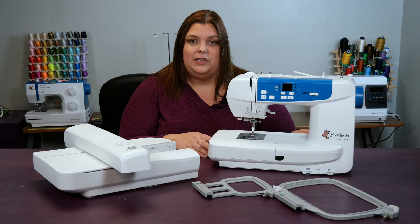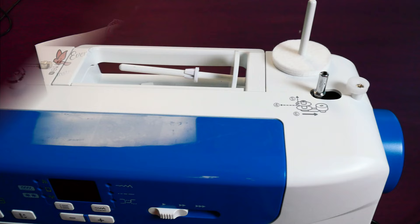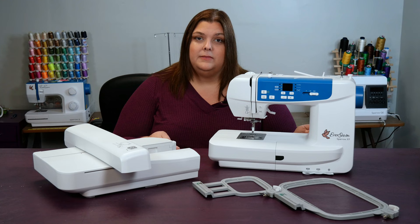Along the way, we're going to cover all the details of this machine, including the accessories and the machine feet that came in the box, what the different buttons on the machine do, how to wind the bobbin and thread the machine, how to set up the embroidery unit, machine embroidery supplies, and how to stitch out your first embroidery project.